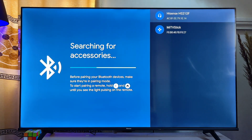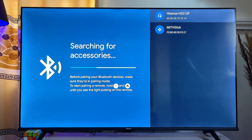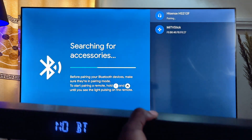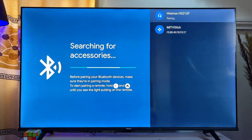Your Chromecast with Google TV will automatically start searching for available devices it can connect to. You can see the name of my Hisense soundbar appear at the top. I'll use the Chromecast remote to select it. Give it a minute and it will automatically connect to the soundbar.